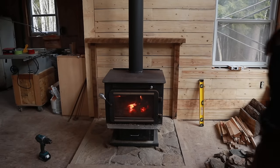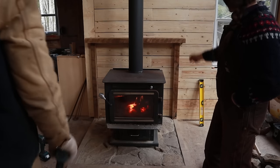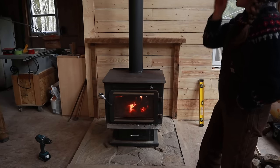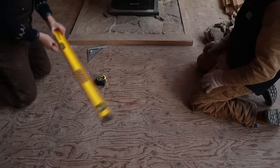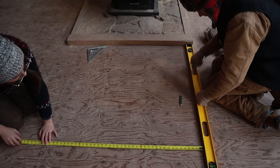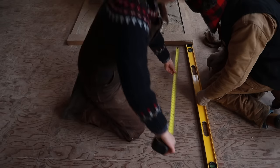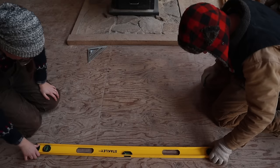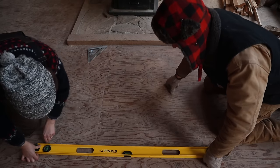I think it looks good. Now for the stones — if we draw on the floor with a pencil the empty space, pretend this is the mantle top, I can draw it out, lay the stones out, then take a picture before we start to put them on the wall. Let me bring my level over. Can you measure up 40?